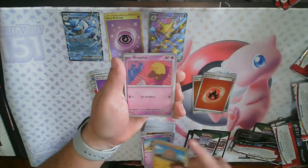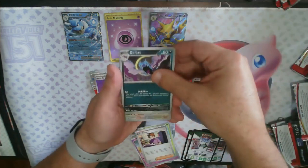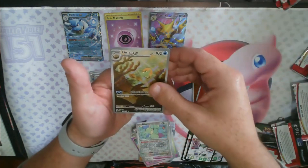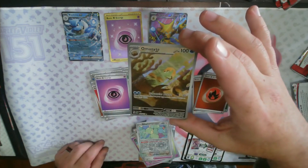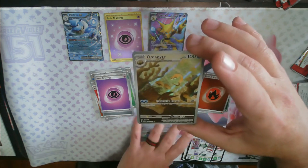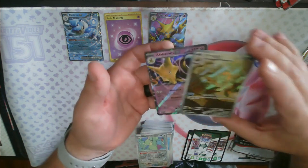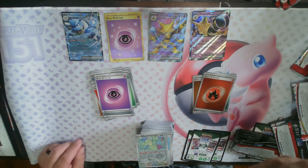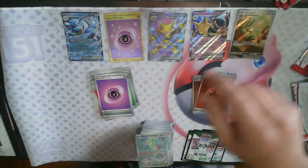Abra, Diglett, Drowzee, Bulbasaur, Bill's Transfer, Golbat, Leftovers, reverse holo Ditto — oh nice, we got the Omanyte! And something else underneath there — it looks like it could be Alakazam EX regular. Don't think I have that either. Maybe I do, I don't remember, but I definitely don't have the Omanyte.